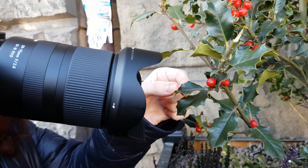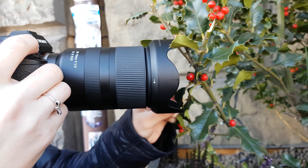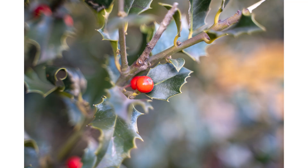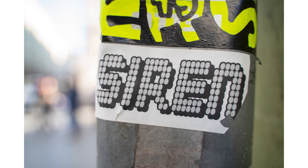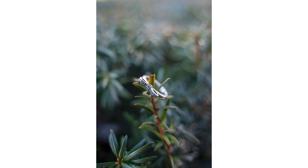Another amazing pro is the minimum focusing distance of just 19cm when shooting at 28mm, going up to a still very impressive 39cm at 75mm. This makes it very useful for macro-style photography — it's not a macro lens by any means, but the fact that you can get so close to your subjects makes it great for close-ups of flowers, product photography, or even emphasizing a model's eyes. The fact that you can get so close is super impressive.